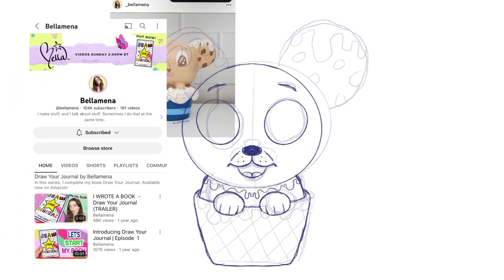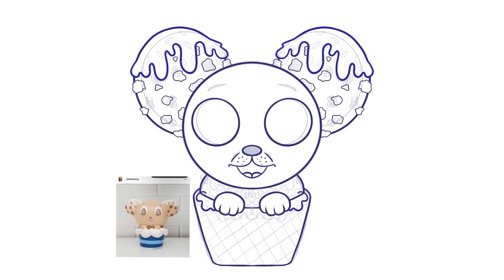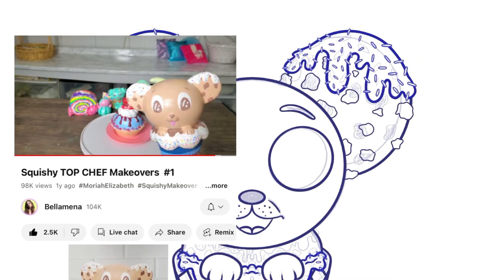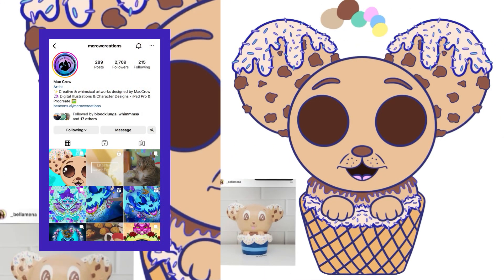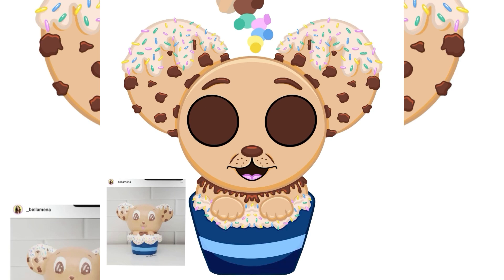The next piece is actually a fan art piece — this time it's Marissa, better known as Bella Manning or Bellamena here on YouTube. I found her channel through watching Mariah's videos and I've been enjoying her content for about a year now. Marissa does squishy makeovers along with a bunch of other arts and crafts projects. My personal favorite series she has is Squishy Makeover Next Top Chef — I'm a fellow food TV show fan. I've linked the video below where Chip makes his appearance in the first season.